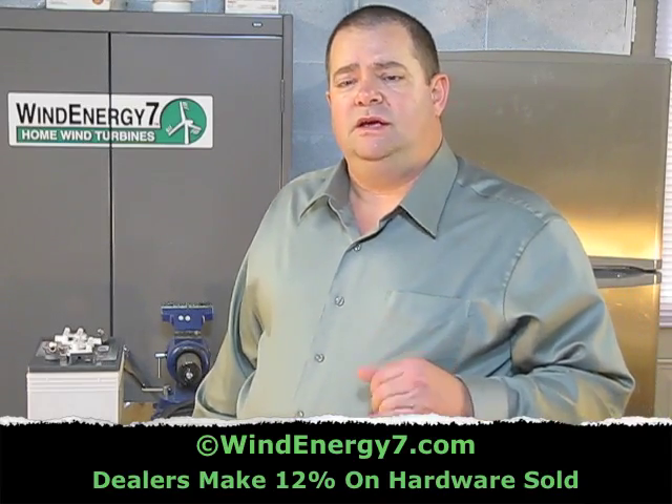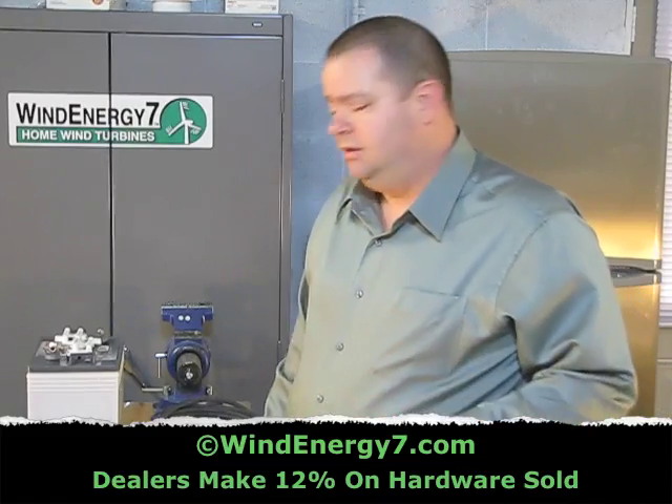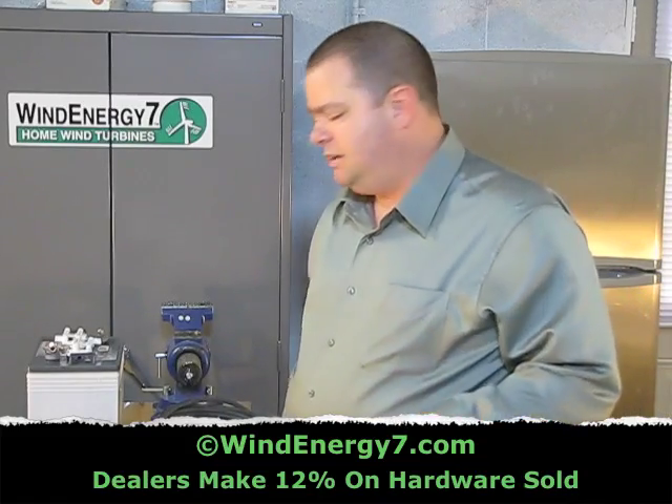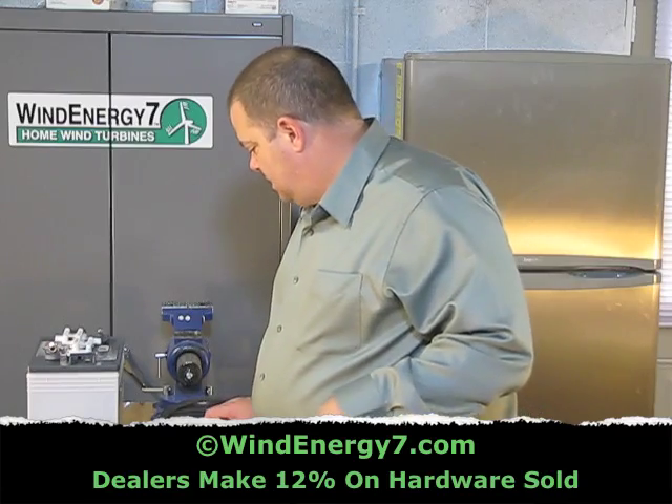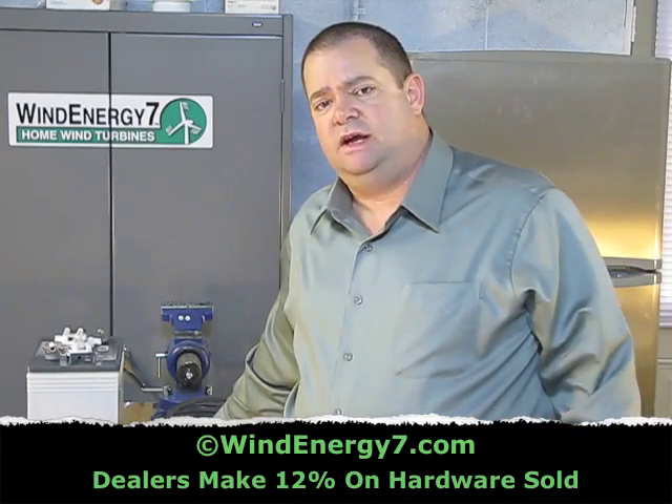The smaller your cabling, the more friction, the more resistance you're going to get, the more heat — thus you're losing power. So the bigger the better. 2 gauge is what I recommend. You can get those from a local auto parts store, and that's fine.